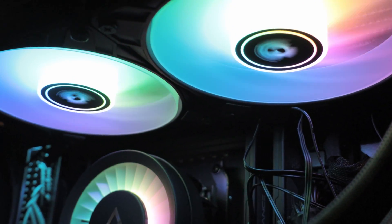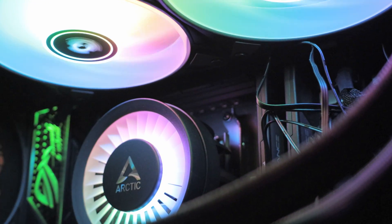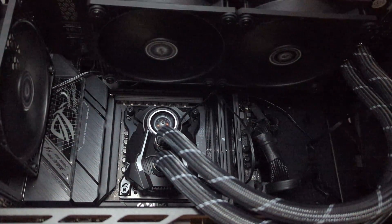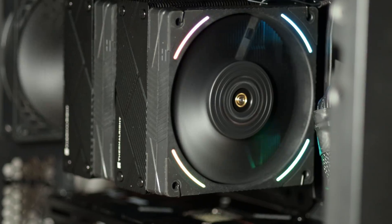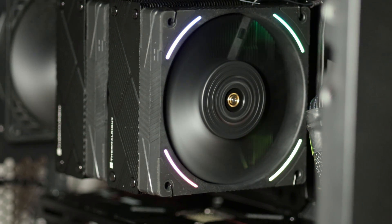Hello all and welcome to a new video. In this video we'll be looking at the new Arctic Liquid Freezer 3, in this case the 240 version, pitting it against the Liquid Freezer 2, again the 240 version, non-RGB, and the Phantom Spirit EVO 120, which is one of the best air coolers around.